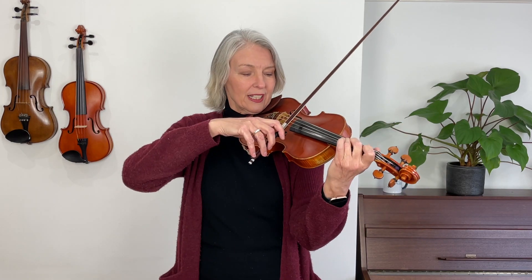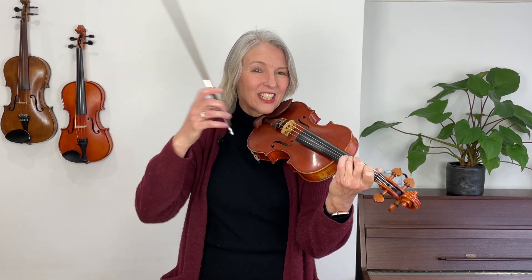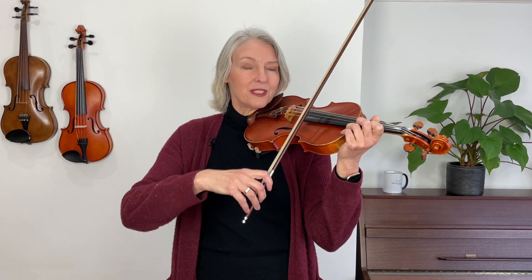Now, when we play G, it should match in tuning with an open G string. Can you hear that? If I play those two notes together, they should blend in perfectly. Similarly, if I play three fingers on the A string, they should blend in together with an open D string.